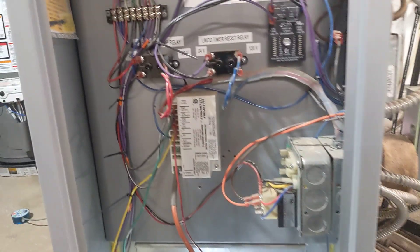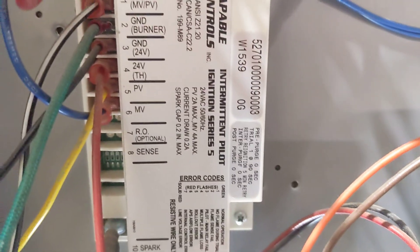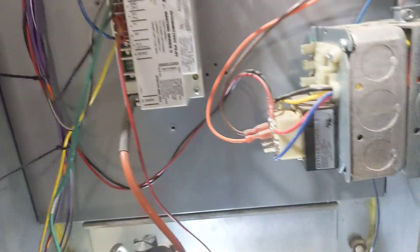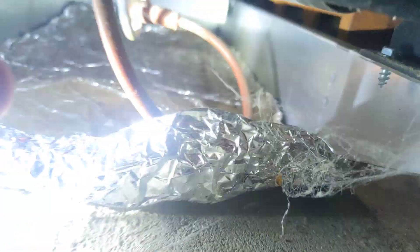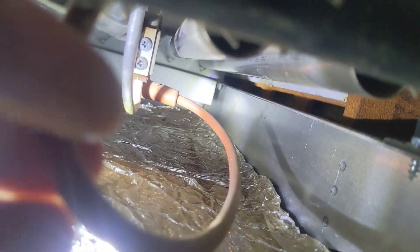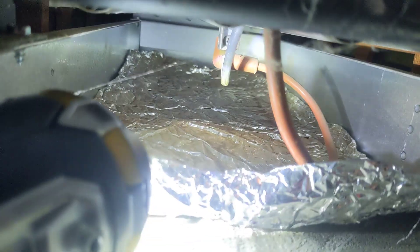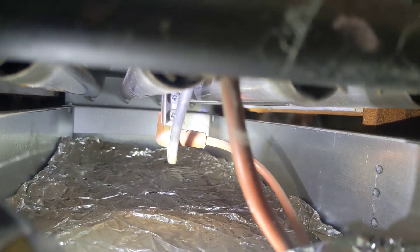I've got a natural gas fired Peerless steam boiler here with intermittent pilot ignition. The intermittent pilot ignition works by using an electric spark through a spark plug to ignite a small pilot flame, and then the pilot flame is what actually lights the main burners on this atmospheric burner.